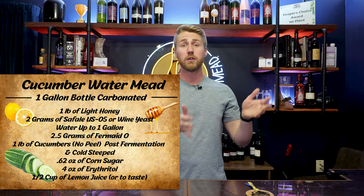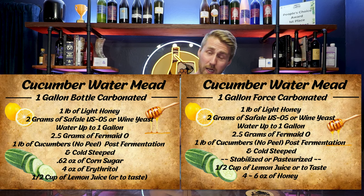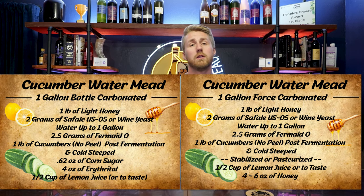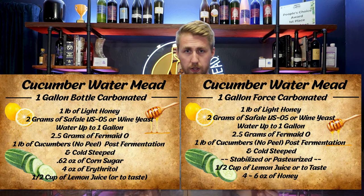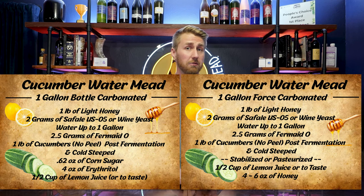This mead does have to be carbonated — I think that's very important to share. It would be terrible at 4.2% and non-carbonated. There's a way to do it bottle carbonated — here's a recipe card — and there's a way to do it keg carbonated. I think it's way better keg carbonated, however the bottle carb is also very good. You'll notice a very low amount of honey, a very low amount of cucumbers, and not a lot of other stuff — maybe a little bit of lime juice, some yeast of course.